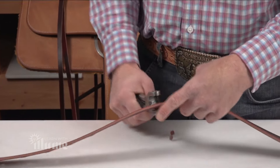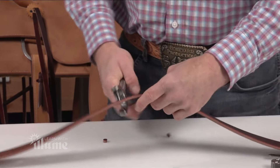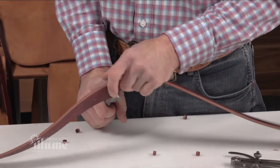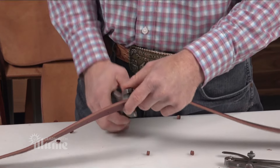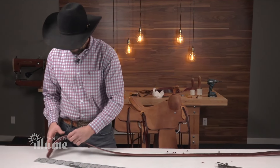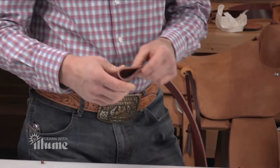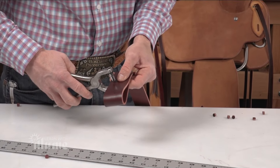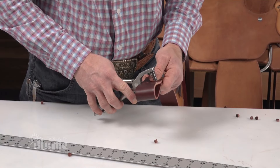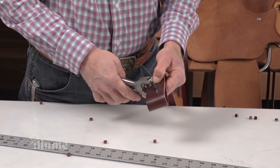I'm using a number eight hole punch here. The tongues on the cinch buckles are quite a bit bigger than any other buckle we use. I'll put the fold in. I'm going to create a three inch fold there. And then I'm simply going to punch a hole on this side and this side.